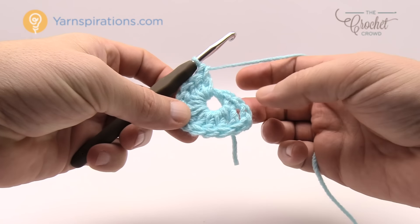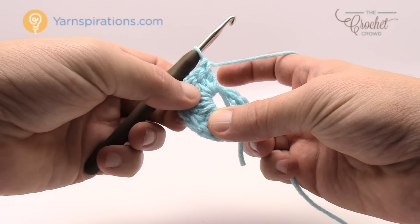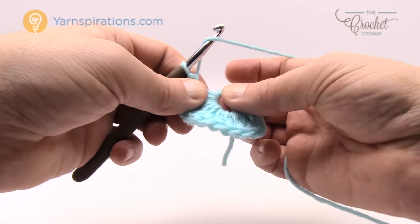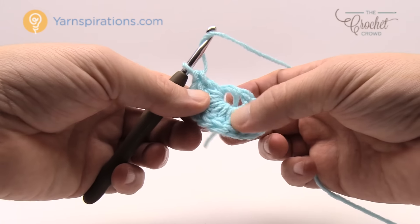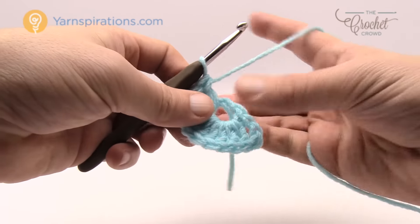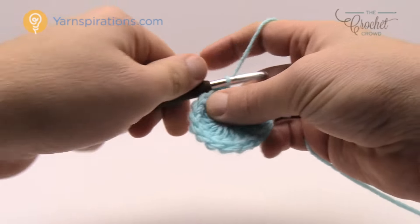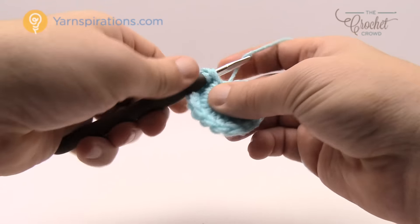When counting all the way around just count the posts: 1 through 16. I want a total of 16, so if you're running out of space just pull the ring to expose more. Continue until you have 13, 14, 15 and 16 double crochets.